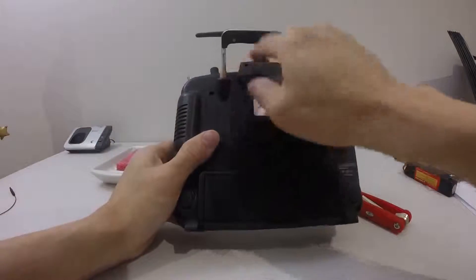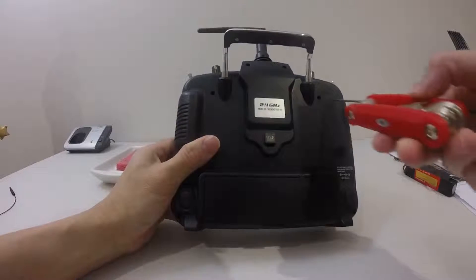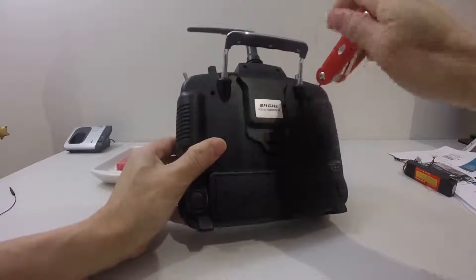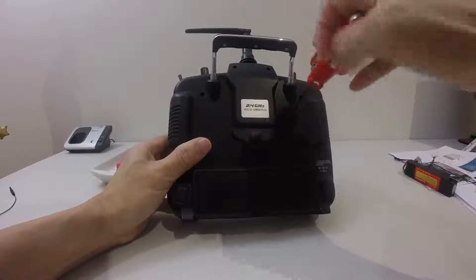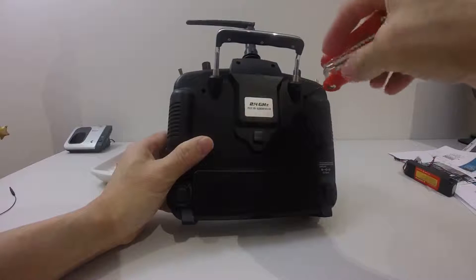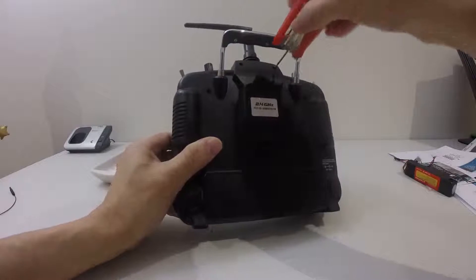There are six screws, so I'm just going to proceed taking them out, so bear with me for a while. This is real-time video, so you know how long it takes to take out the screws.